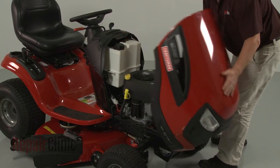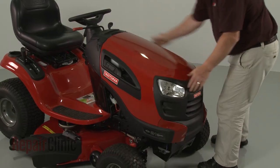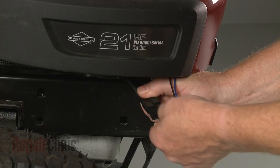Reinstall the hood or engine cover. And reconnect the headlight wire harness, if applicable.